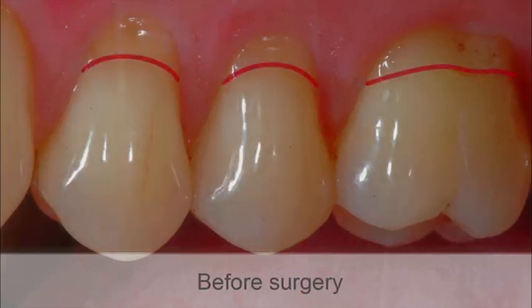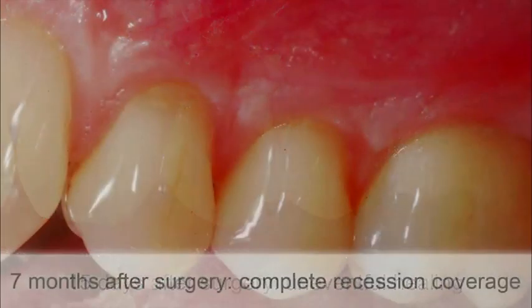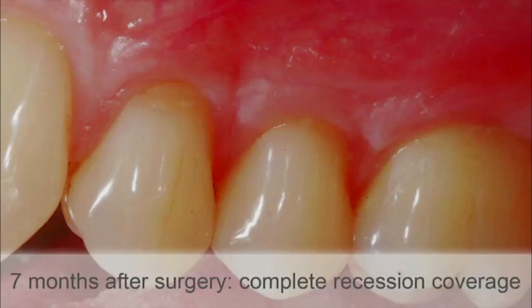Before surgery compared to 15 days after surgery: uneventful healing. At 7 months after surgery: complete recession coverage.